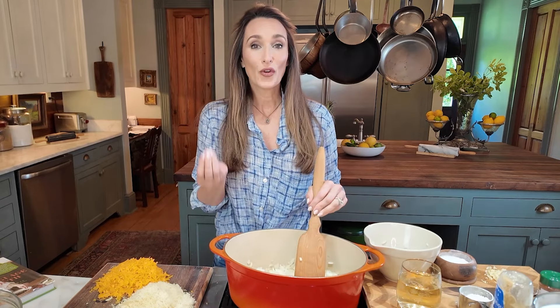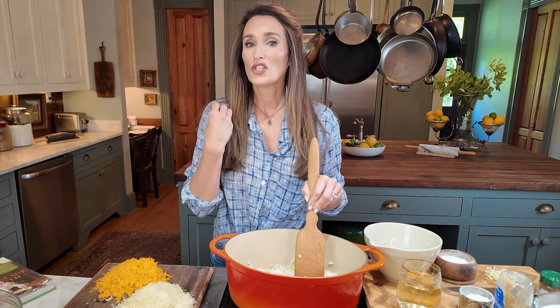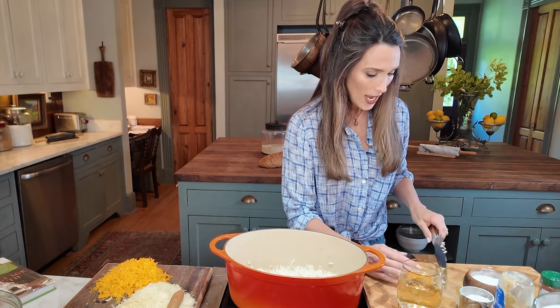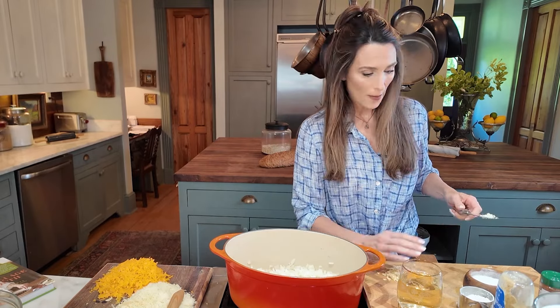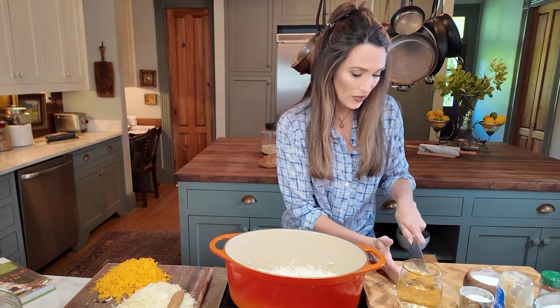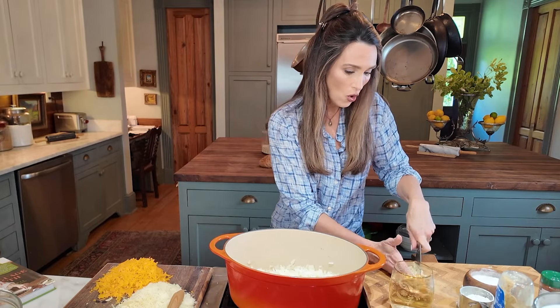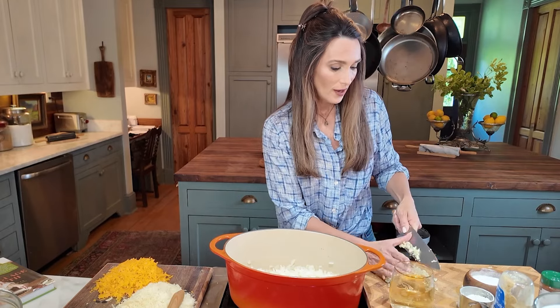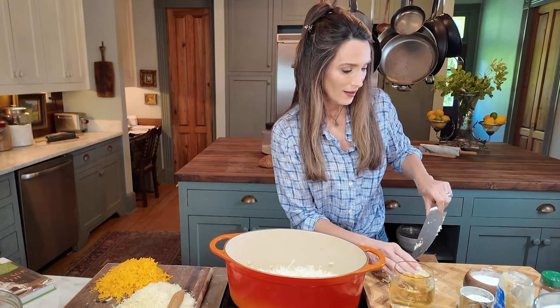Then I'm going to add the garlic and anchovies. Anchovies are very important to this recipe because they give that earthy, extra salty quality — it's just downright delicious. You won't notice an anchovy or fish flavor in your mac and cheese. A hint when chopping garlic: I have six cloves here, and putting a little salt on the cutting board gives it grit so the garlic doesn't slip all over the knife.